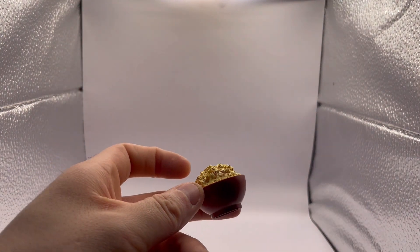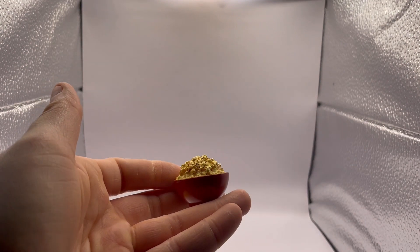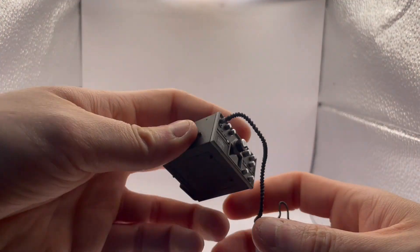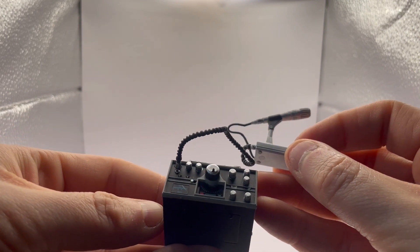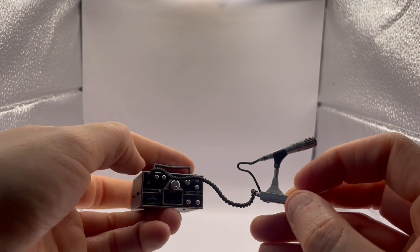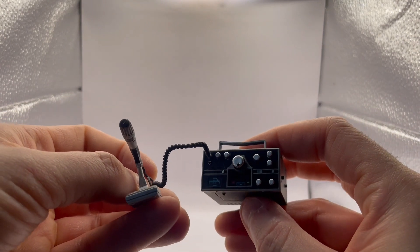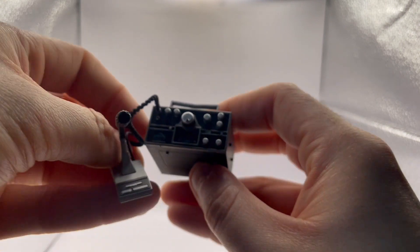Nice big old bowl of popcorn — looks good. And this is the kind of thing that doesn't scream ALF, so you could just use it for whatever kind of figure display you may have. And what looks like a CB radio or something like that — looks very good. I personally don't think I'll be displaying my ALF figure with it. I know it was part of the show, but it just doesn't fit my ALF display.